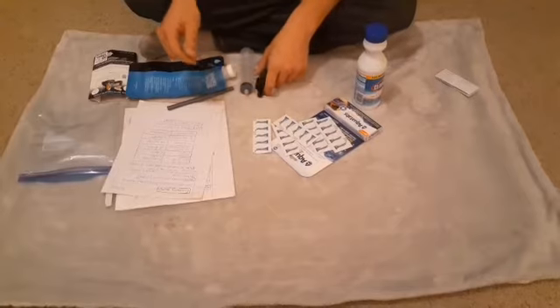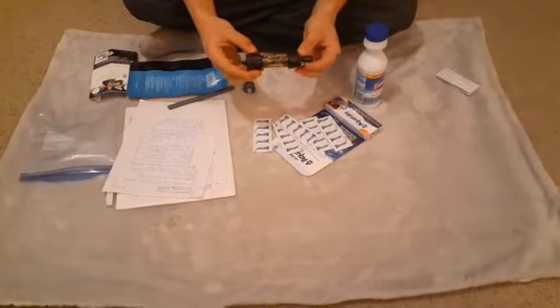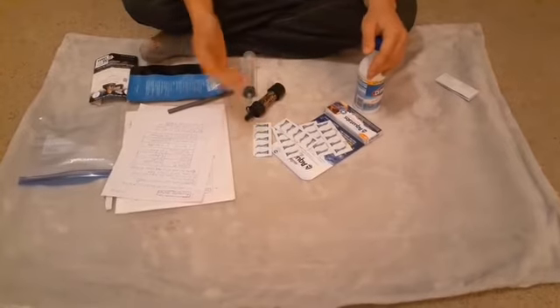But what I really like is the Sawyer Mini water filter. It can purify 100,000 gallons of water. I've gone over that in my previous videos, and today we're going to talk a little bit more about water purification.